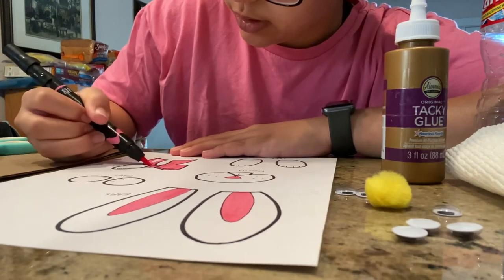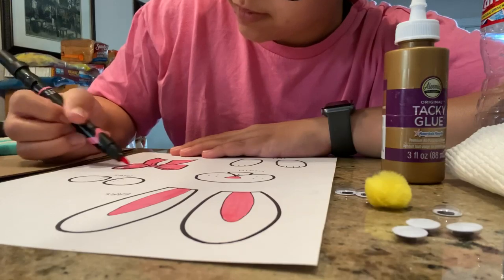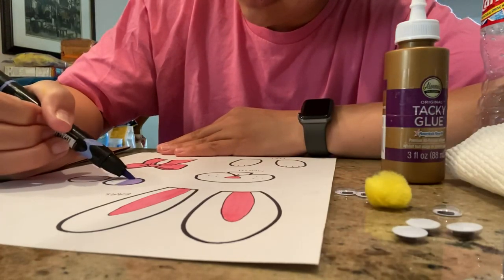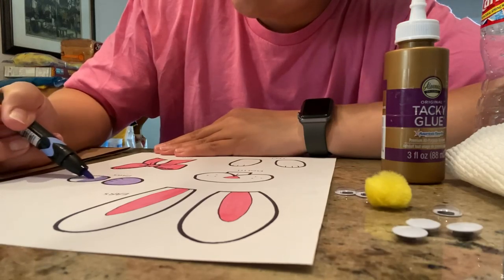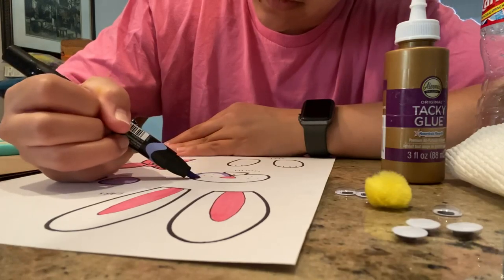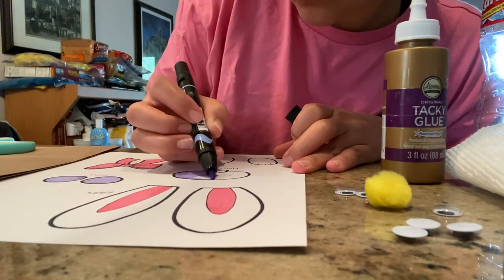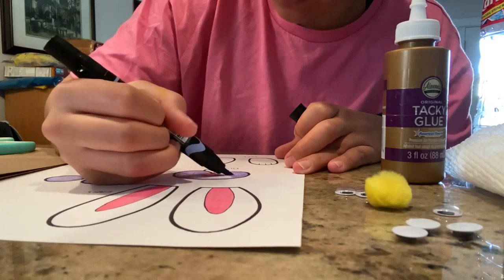Orange, whatever color you want your bunny to be — you can even have a rainbow bunny! I'm going to take my other color and color the paws purple. You can have a Saints bunny, a Pelicans bunny, whatever you want. You can have a bunny with green ears and a blue mouth — just get creative and have fun with it, it's your bunny.